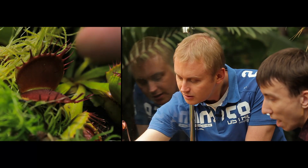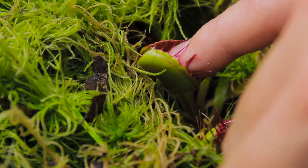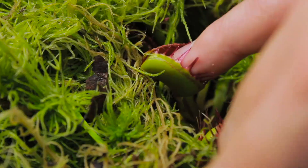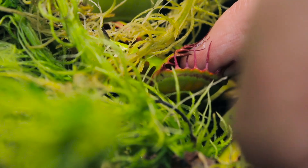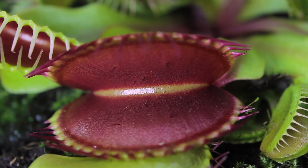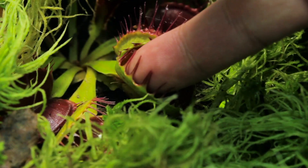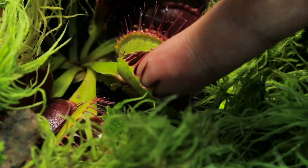So I'm putting my finger there. The pressure is very subtle, but you can still feel it. It doesn't feel unpleasant. These teeth-looking spikes are soft. The pressure of the lobes is hardly noticeable, and you can easily free your finger.